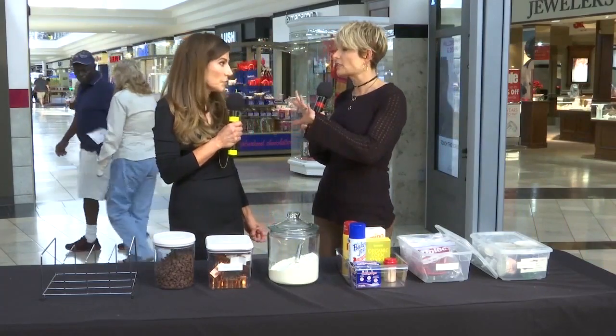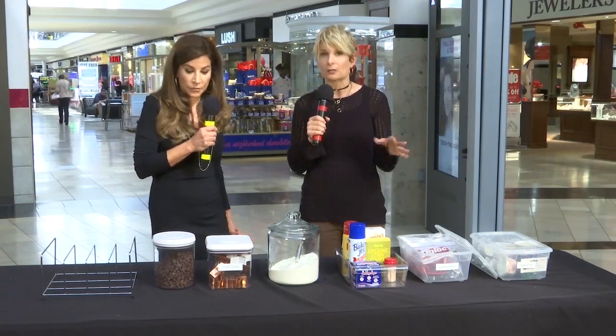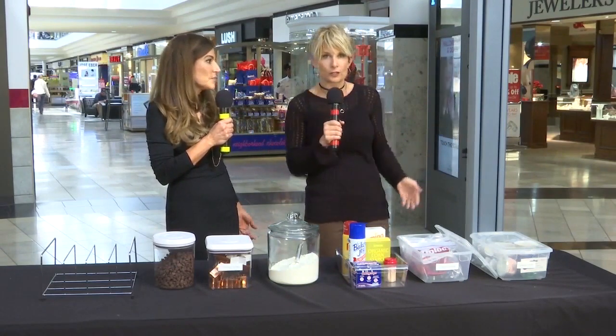We're going to look at pictures in a little while of some of the ones that you've done, but you don't have to have owned a bakery to have a crazy amount of baking supplies. My daughter bakes and we've got stuff coming out everywhere. We just re-bought cookie cutters because we couldn't find the Christmas cookie cutters.